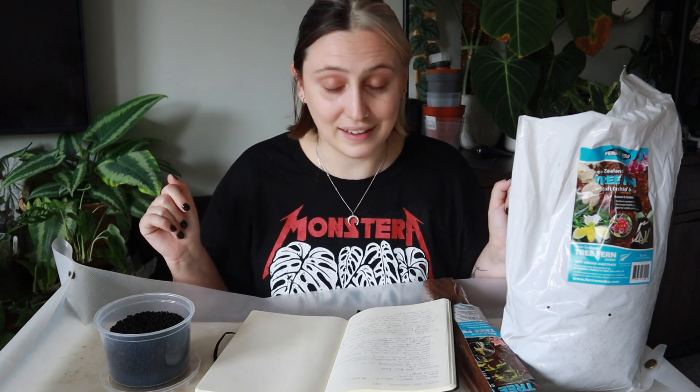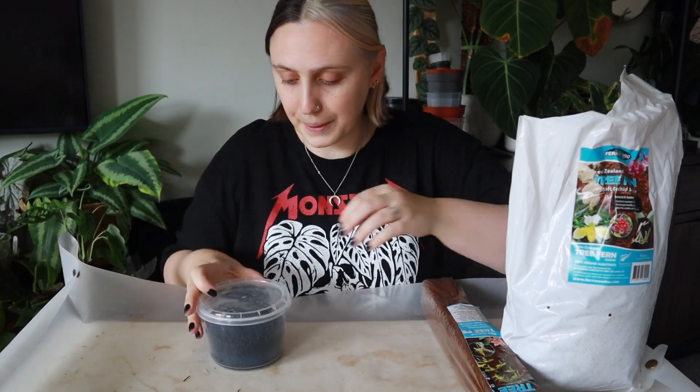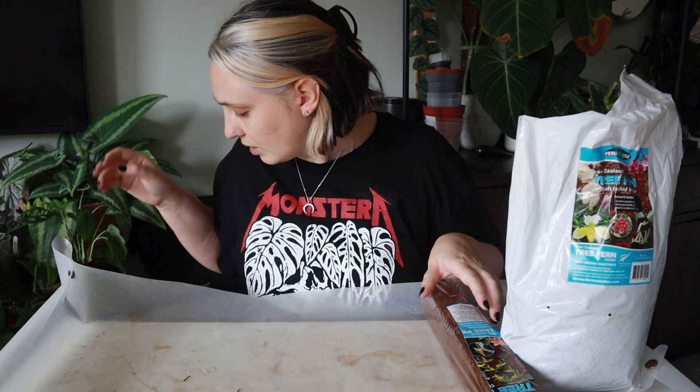Let me know down below your experience with these substrates if you've tried them before, because I desperately want to know what people have done with them and how they've liked it. Please share your experience down below because I'm trying to learn and this is how I'm going to do it.